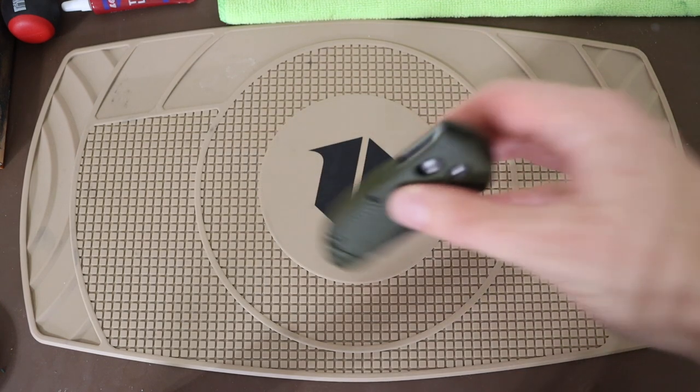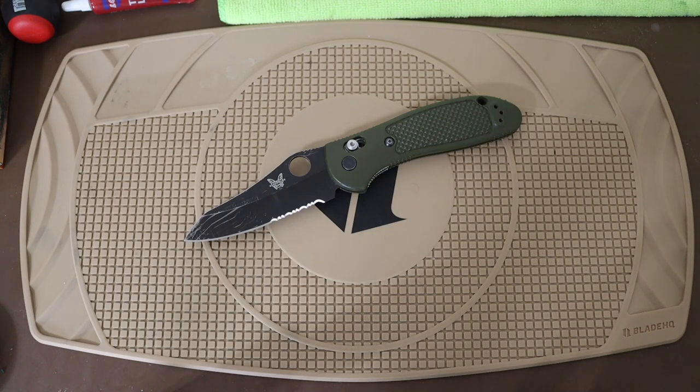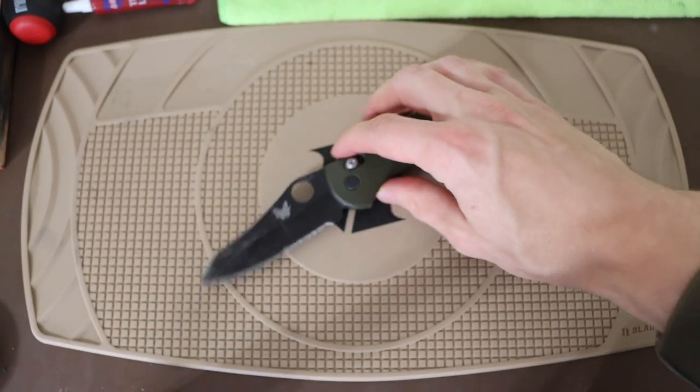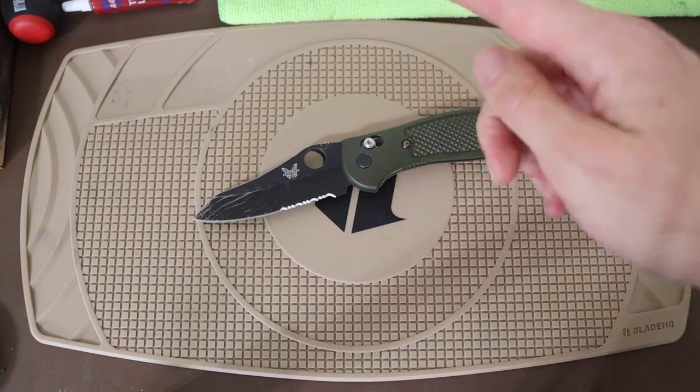Moving on — Griptilians are undoubtedly the bread and butter of Benchmade, and they're probably some of the cheapest Benchmades you can buy. Mini Grips unfortunately are still not cheap. I remember when you could easily get a full-sized Griptilian or even Mini Grips for around $60 to $80, but those days have largely passed. Unless you're on the secondary market, you're really going to be paying around $120 to $150. Even at that price point, they're still not bad knives.